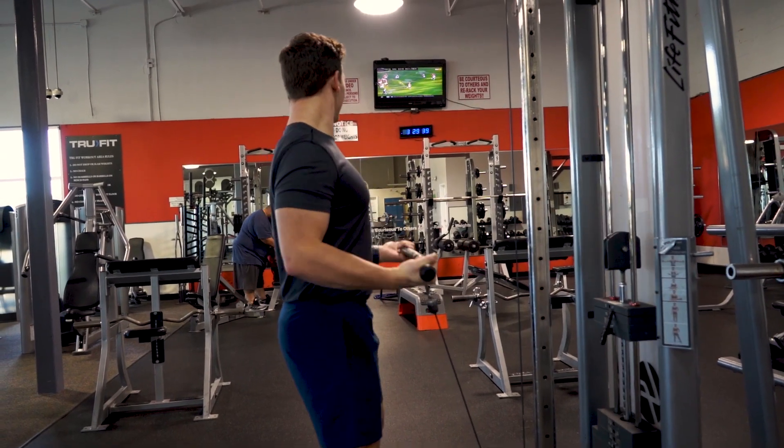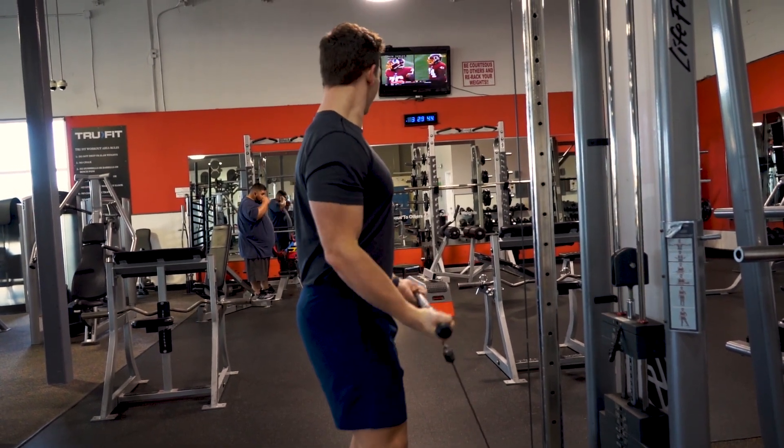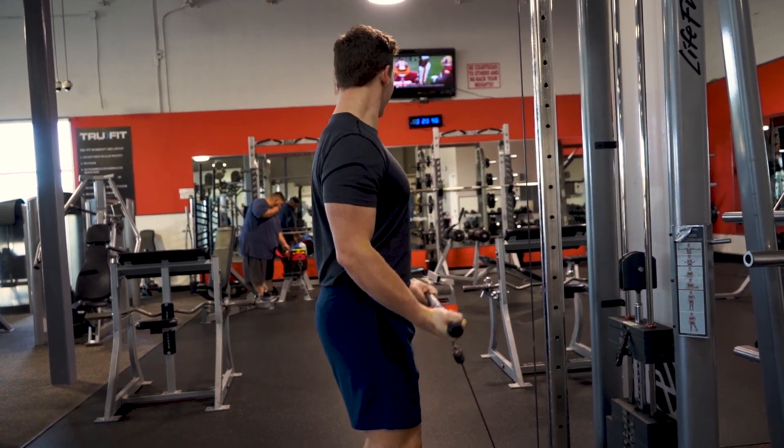Moving into the cable machines, we're gonna talk about the incorrect form for a cable curl. Andrew's using his back and his shoulders to swing instead of isolating his bicep.